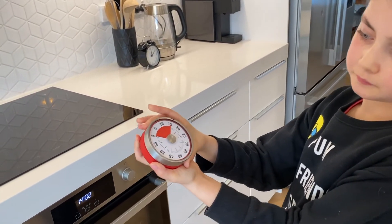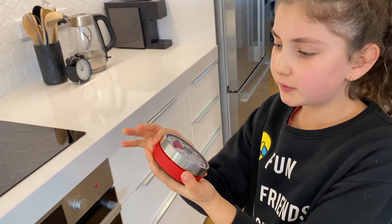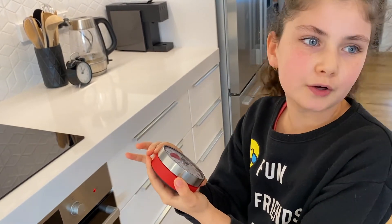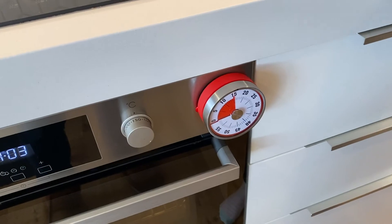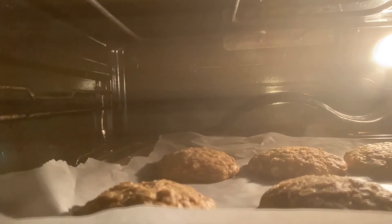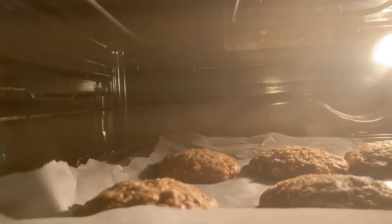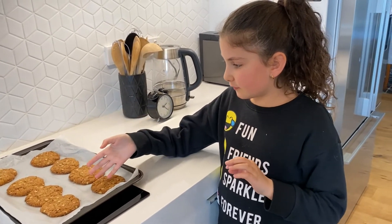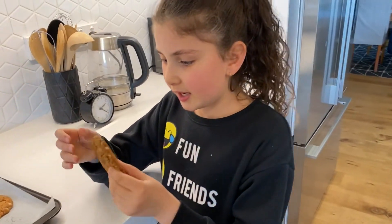We'll set the timer, and when it goes off we'll know to take them out of the oven and we'll have delicious cookies. The cookies are ready — now all that's left is to try them!